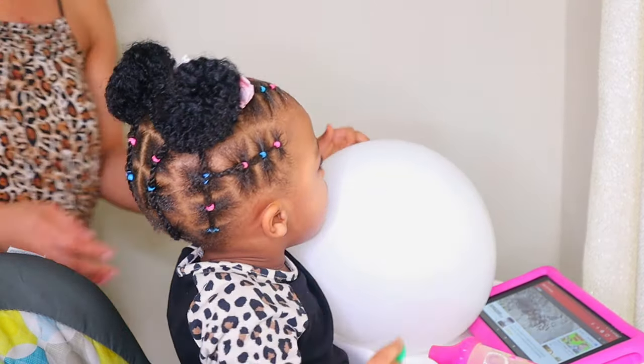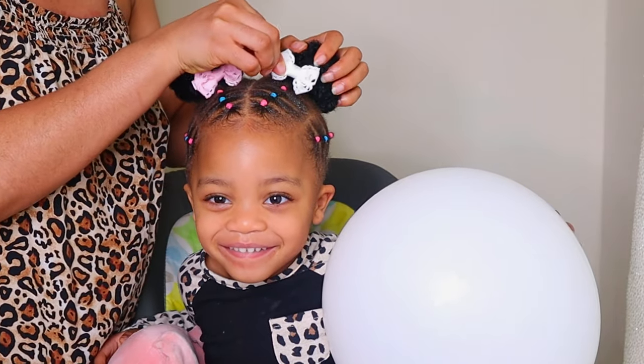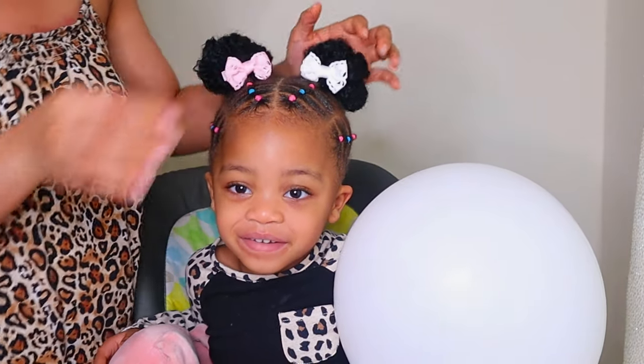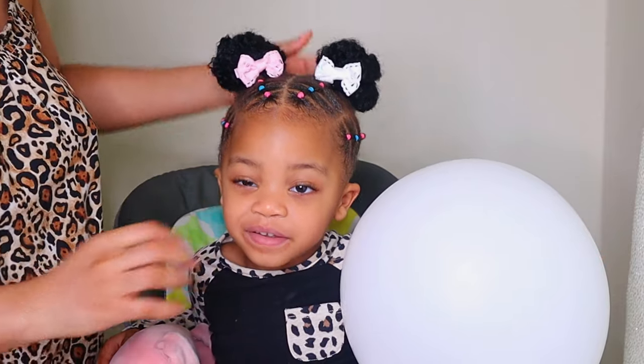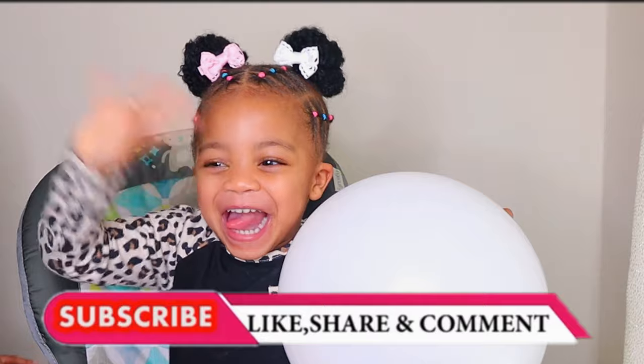Hey guys, welcome back to my YouTube channel. My name is Augusta and on this channel I make videos about hair, beauty, lifestyle, DIY and vlog videos. Please hit the subscribe button down below and join this amazing YouTube family.